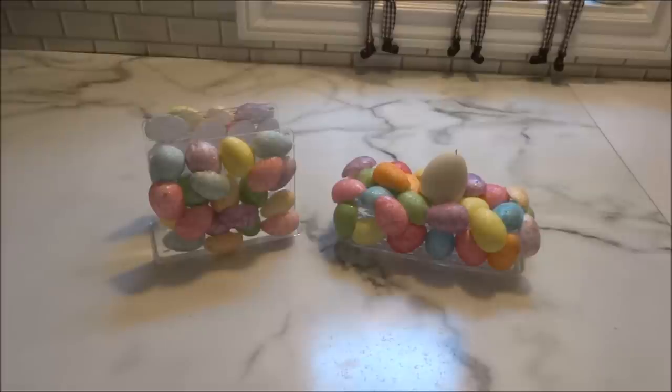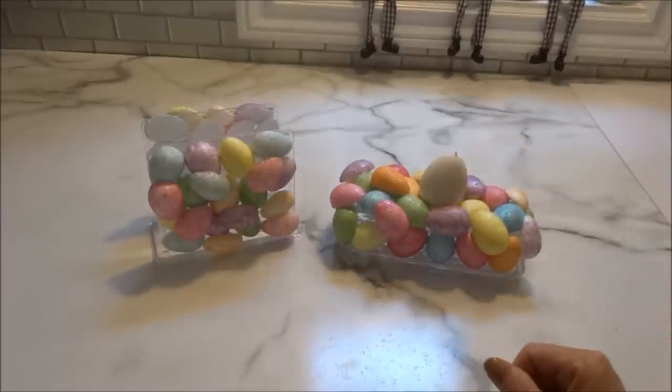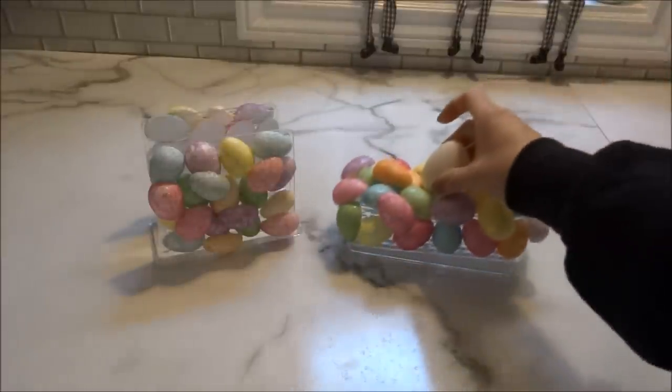Here's the napkin holder and the butter dish covered in the glitter eggs and I absolutely love how they've turned out. I used two packages of eggs — 12 in each — which I cut in half, giving me 48 pieces. I love that I added the ceramic egg to the center of the butter dish because it makes lifting the top so easy and it looks super cute.